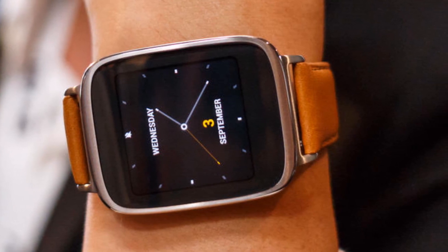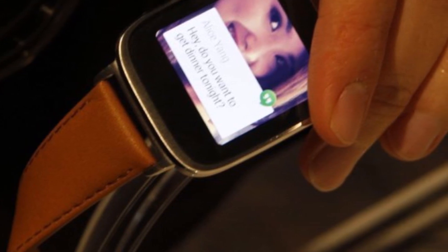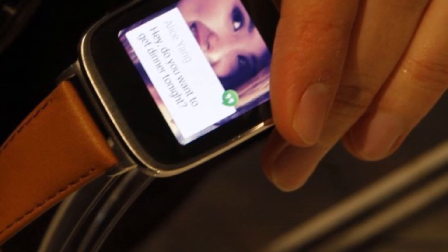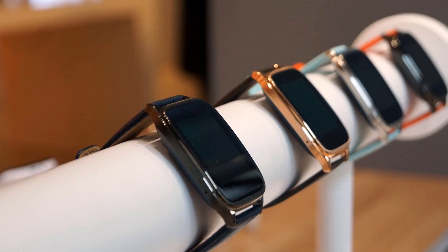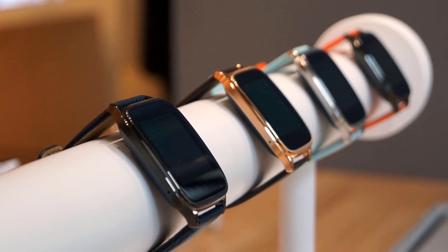Earlier this year it was reported that the Asus ZenWatch 2 would boast a seven-day battery life. Talking to reporters in Taiwan, the company's chairman Johnny Xi said: 'As a companion device, its CPU and operating system should be more simplified, so that I can use it for up to seven days on one charge, rather than just two days.'